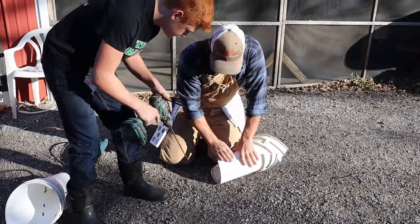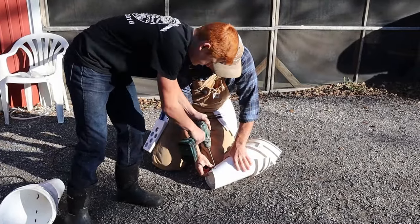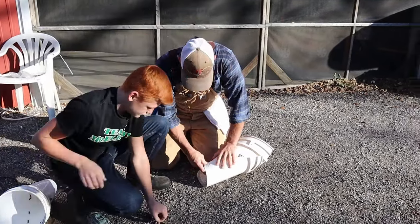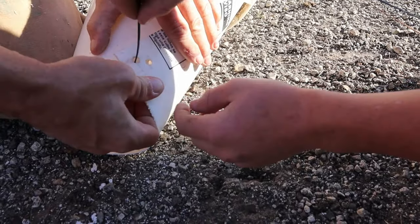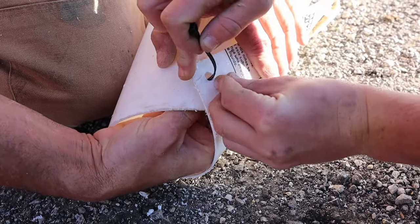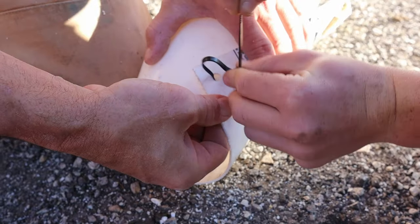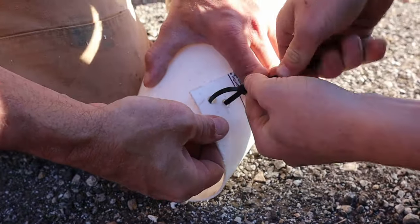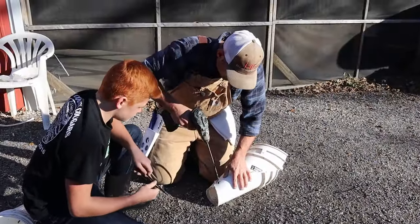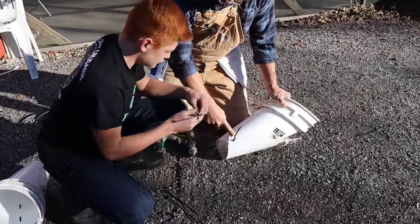Then you take and drill yourself two holes right here. Feed the zip tie through from the outside to inside, keeping the inside of it smooth. Then do one more hole out on the outside to make a third spot — three holes kind of in a diamond shape down here just to hold this in place.